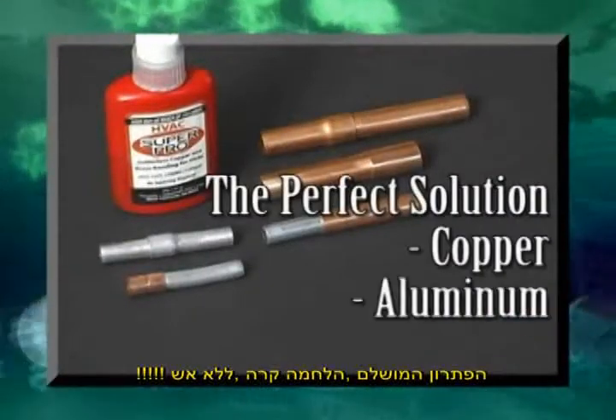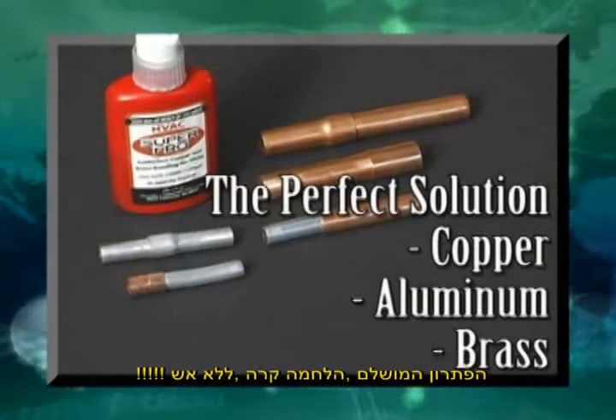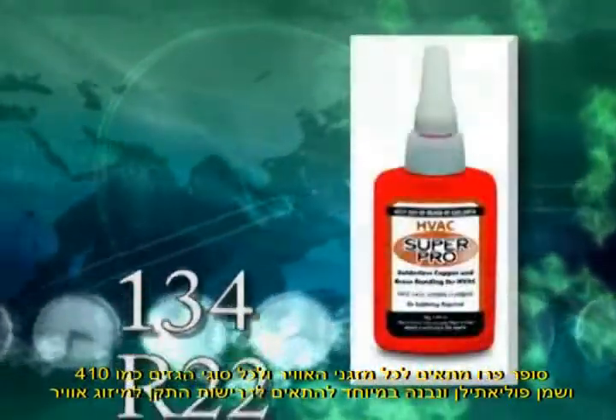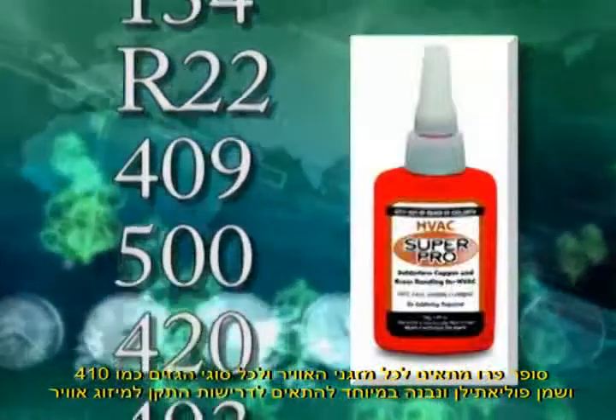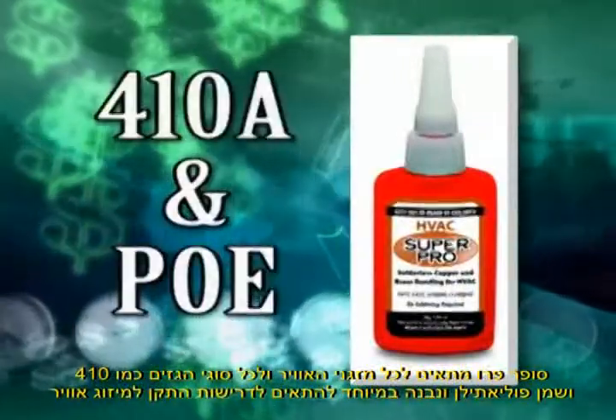The perfect solution for bonding copper, aluminum, and brass in any combination without a torch, expensive tools, or crimps. Super Pro is compatible with all refrigerants and oils and was formulated specifically to exceed the requirements of the 410A refrigerant and POE oil.